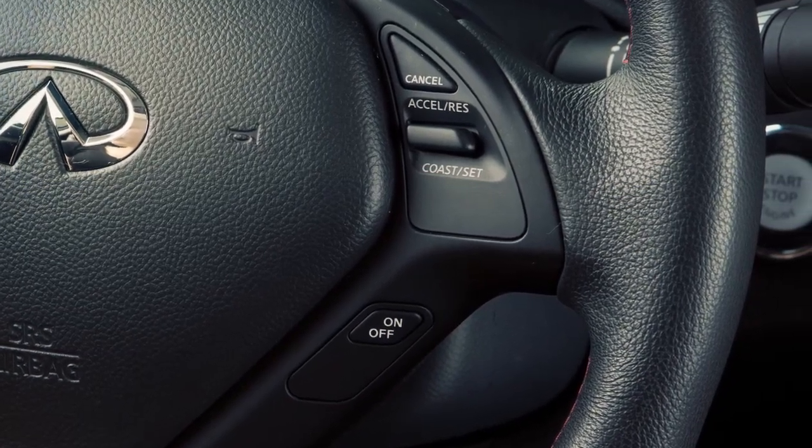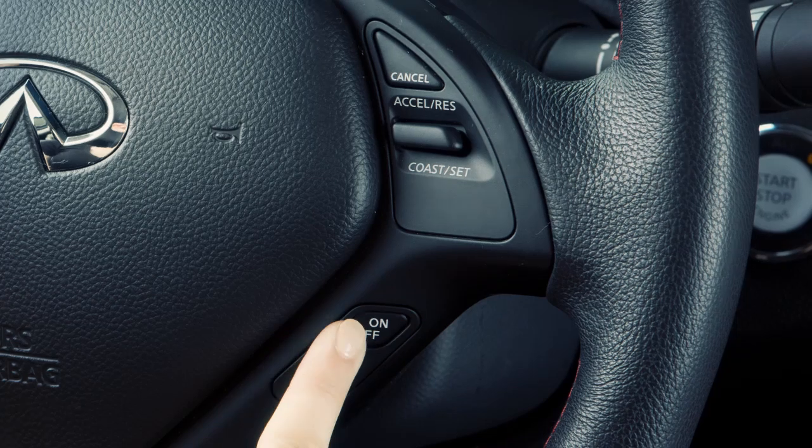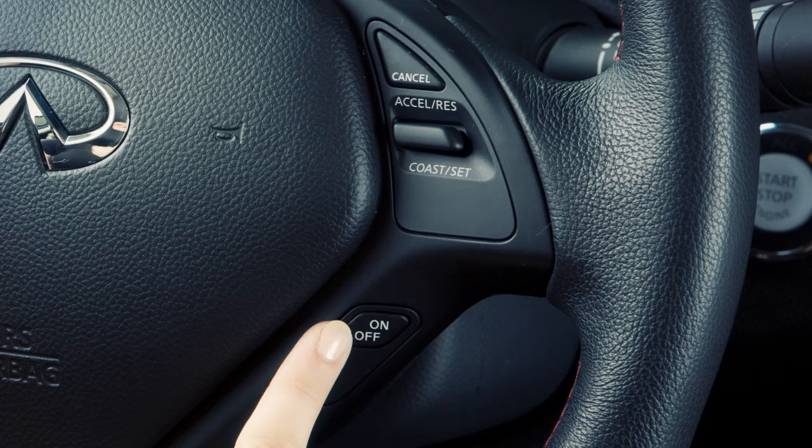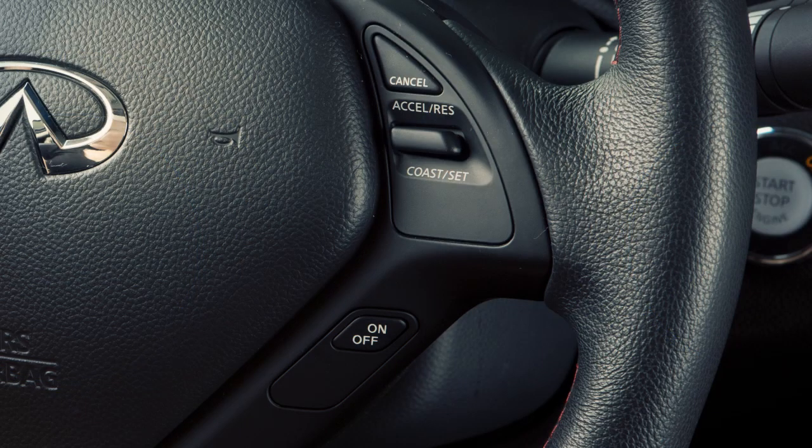If you have the ICC system, turn on the conventional fixed-speed cruise control by pushing and holding the steering wheel cruise on/off switch for longer than approximately 1.5 seconds. If you do not have the ICC system, push the on/off switch and the cruise indicator light will illuminate. Accelerate until you reach the desired speed, then push down on the coast/set switch and release it. The cruise set indicator light will illuminate and your vehicle will operate at your selected speed.